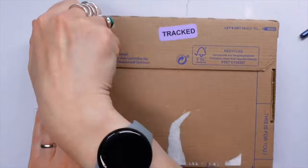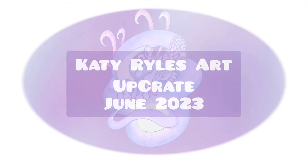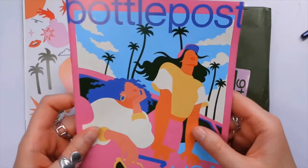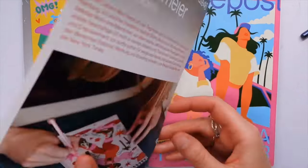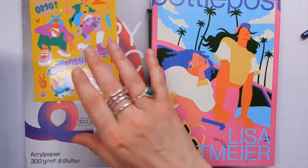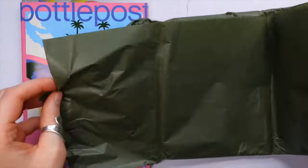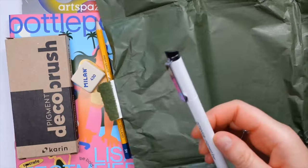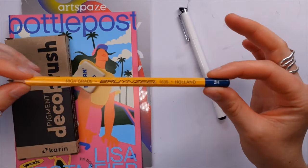Hello, you lovely lot and welcome to a brand new video. My name is Katie and we're going to be unboxing and creating with the June Upcrate. As you know, these art subscription boxes come with a nice little print — this month's featured artist is Lisa Teg. We also get stickers made by the featured artist, a magazine, as well as some arty supply ingredients to play with.